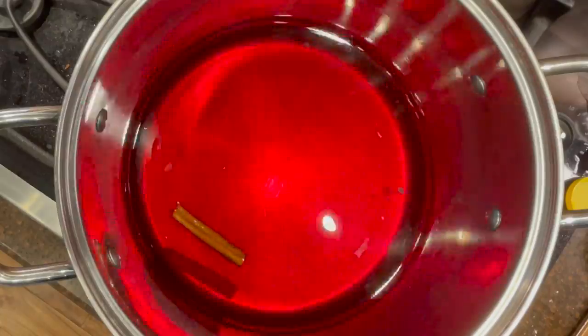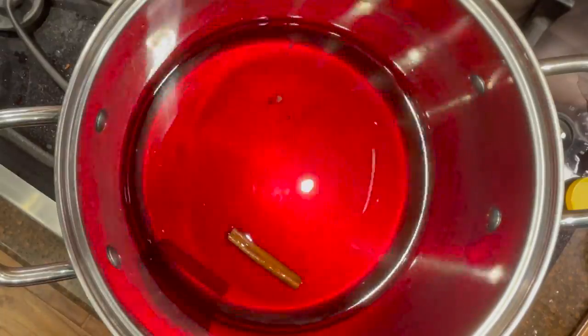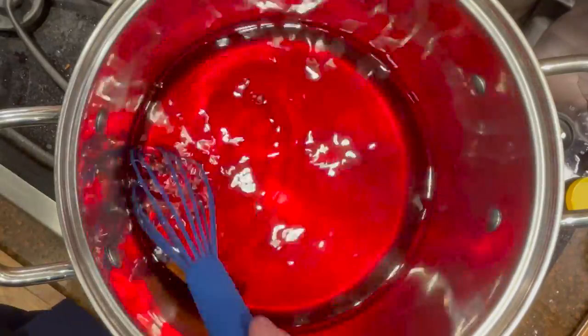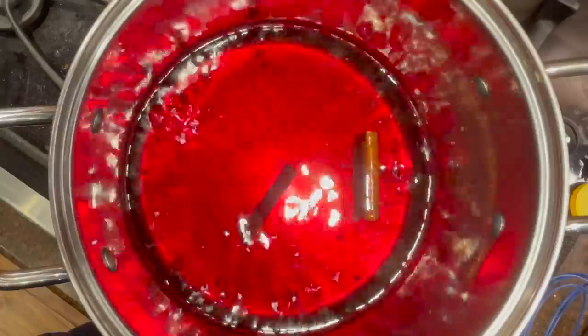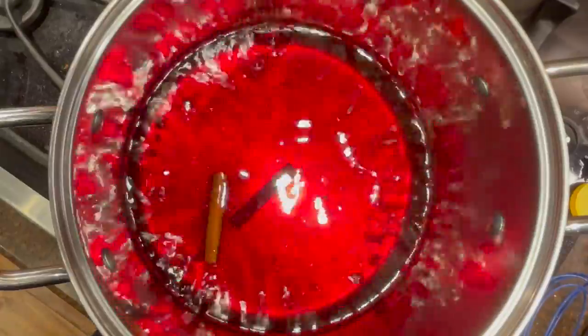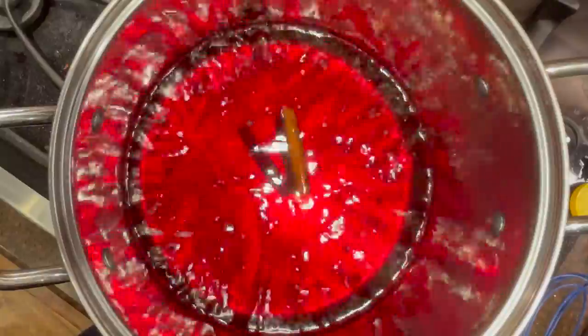I just want to mention that I am doubling this recipe, so just keep that in mind as you're watching — this recipe has been doubled for this video. Once it comes to a boil, you'll whisk in the instant pudding powder into the saucepan.